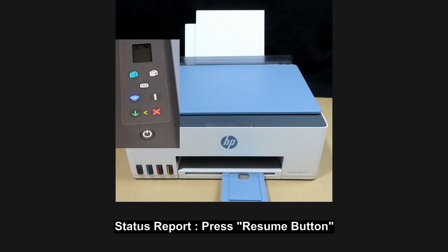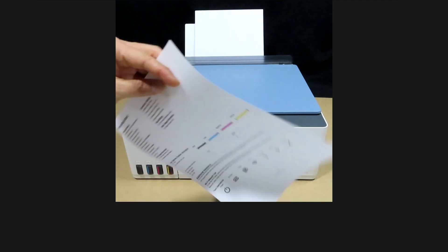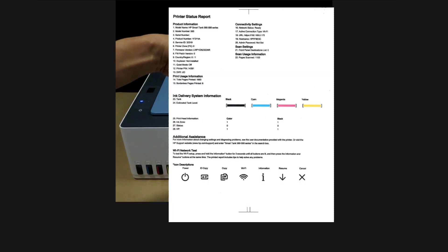Print the status report by pressing on the resume button. This is the printer's status report.